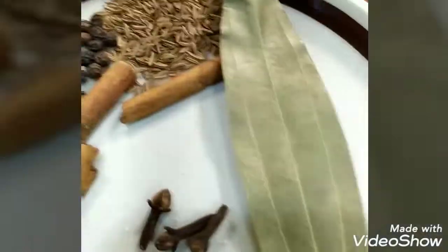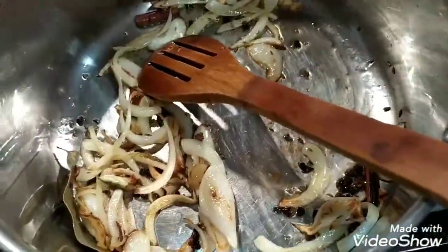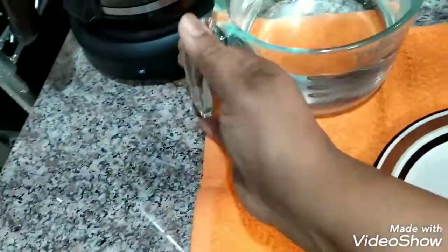I'll add the spices, then add the rice and give it a good stir. Add the salt, and then we will add four cups of water.